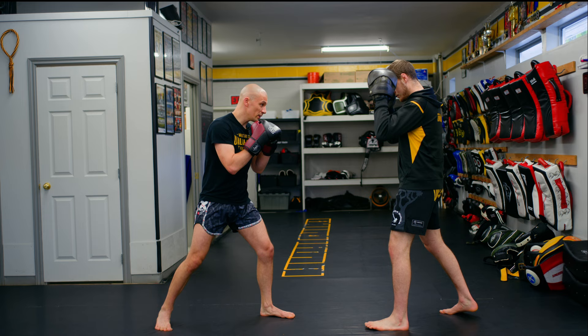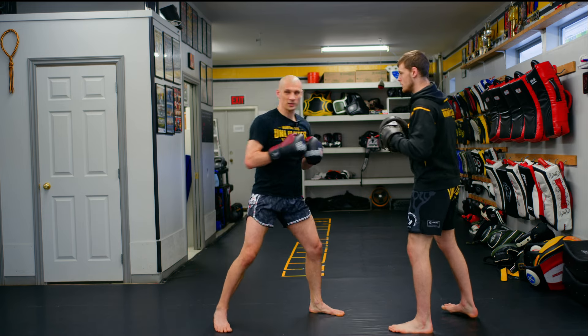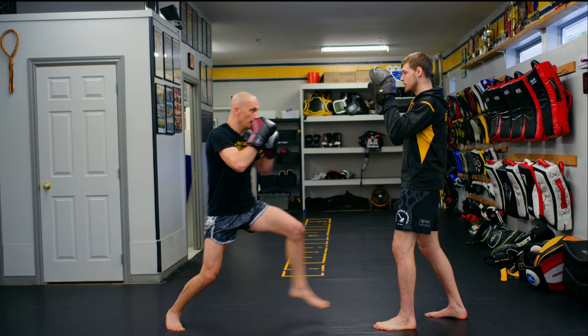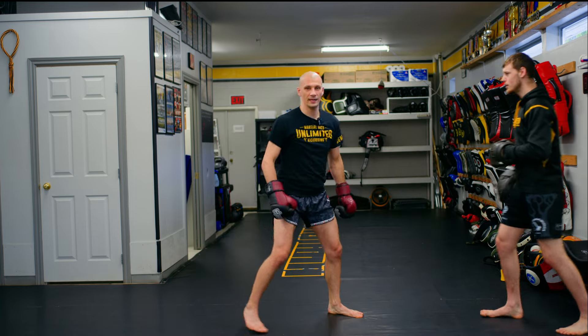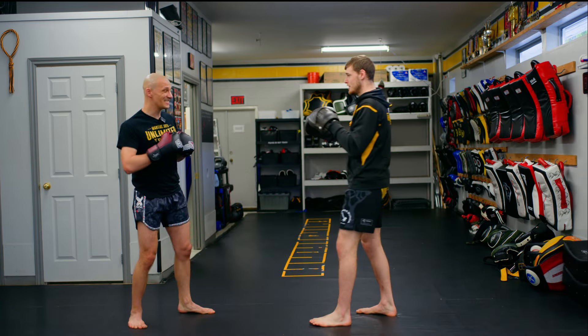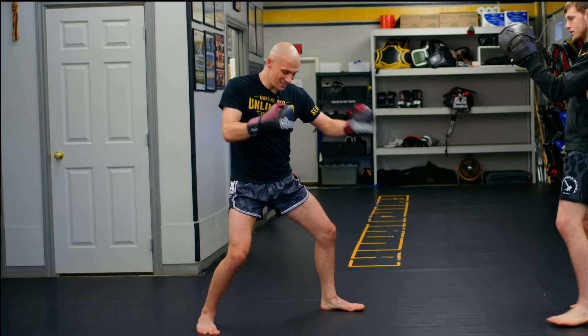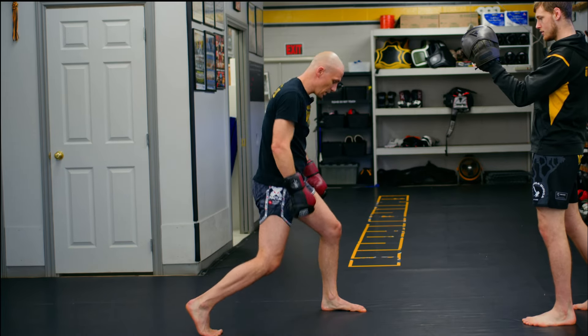He stands there, I throw my one, two, three — that works great. Now I go to throw a one, two, and they're running away. Man, they keep doing that. So this time we're going to throw the one, two, and that's going to put us in the position you should be in when you throw a cross.